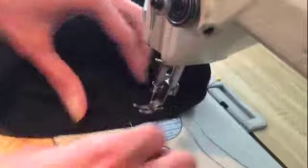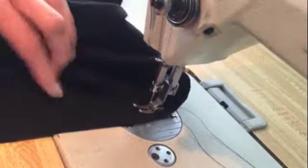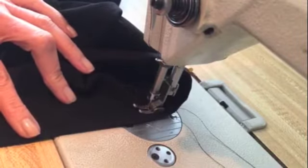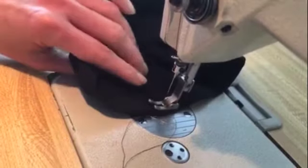Go ahead and bring it over to your sewing machine. Go around each pant leg with your sewing machine and there you go — you have your shorts all done.